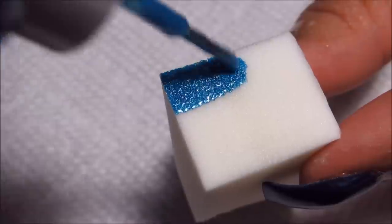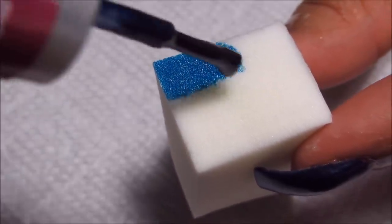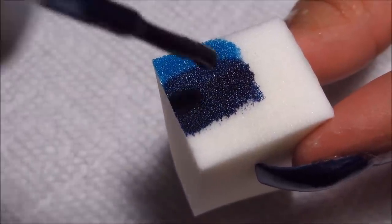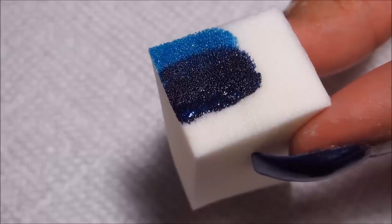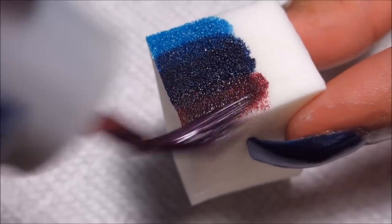I'm going to guesstimate this will probably take two or three layers to get the opacity that I want. And I'm going to overlap just a little bit on the sponge. I like to do that if I have room, because it does help the colors blend a little bit in addition to the back and forth motion on the nail.